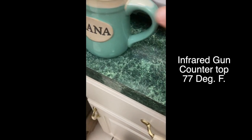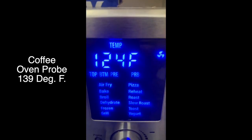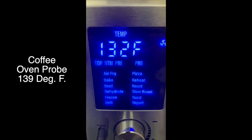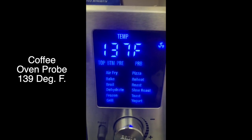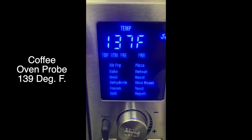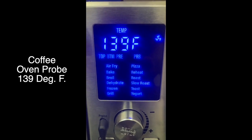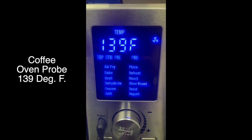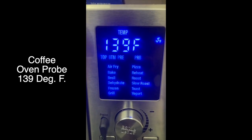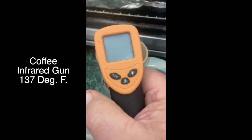So now we'll see how accurate this probe is. We'll put it in the just-poured coffee. It's reading 128, 131, 132, 133, 134 — you can see it takes a little time for it to climb. It looks like it's stabilized at 130 — oh, there's 138. So you can see even the thermal probe takes time, and it's going up almost to 140.